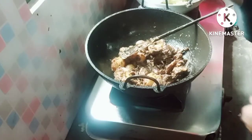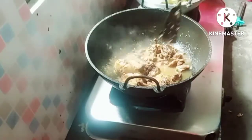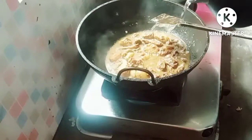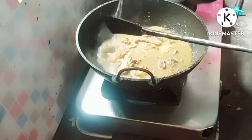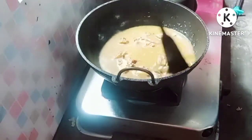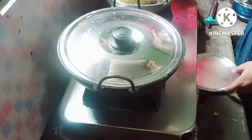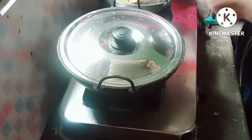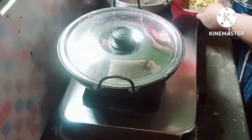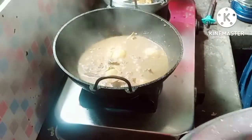I am going to put the water in the pan. I am going to put it all in the pan. I will cook the rice in the pot. It will be a little bit more — the rice in the pot.